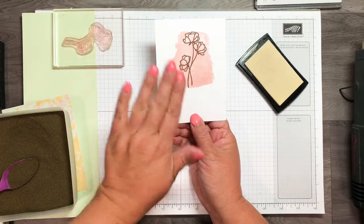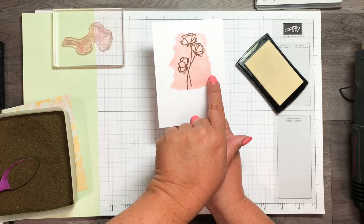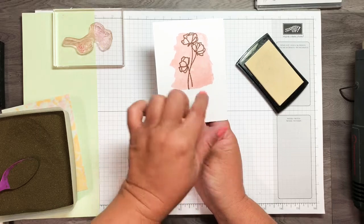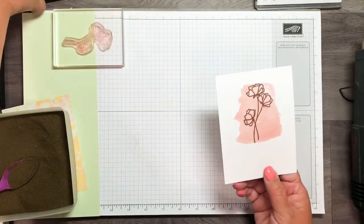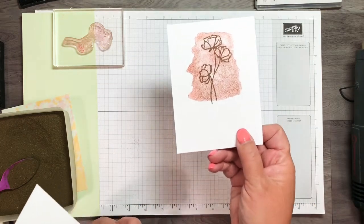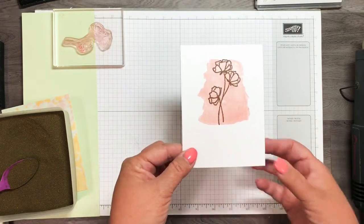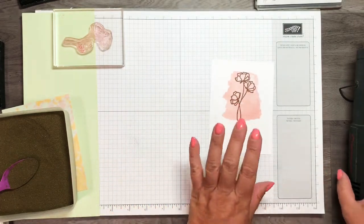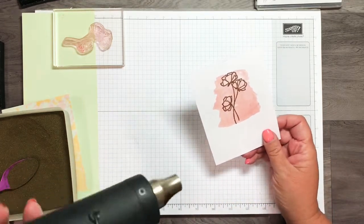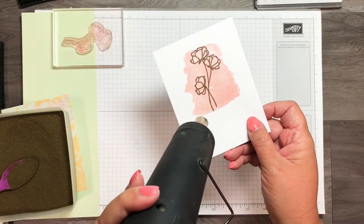Do you see how I had run the embossing buddy before doing this and let the ink dry? So this one I didn't wait as long — you can see how the embossing powder sticks to that image, whereas the one I let sit longer does not. Learn from me! Next we need to heat set this, so I'll get that started and you'll see it begin to melt.